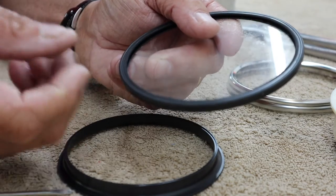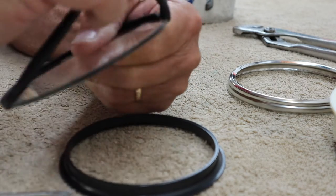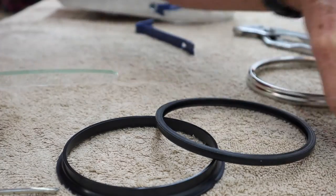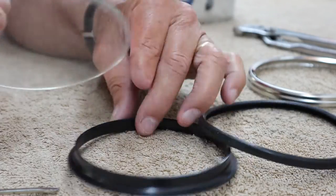The inside of my glass is definitely goofed up. So let's see if I can clean it. My idea is to put some silicone or something in around this to where I know it's got a good seal.